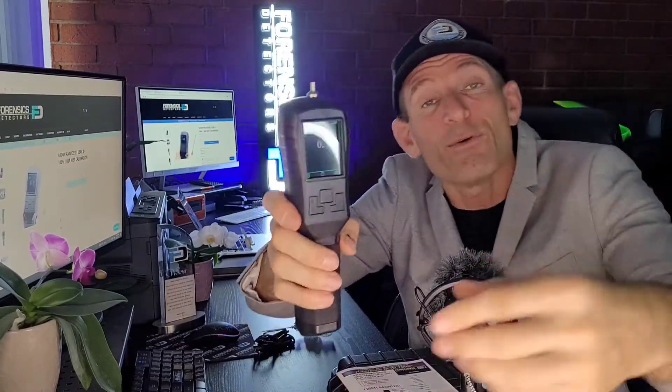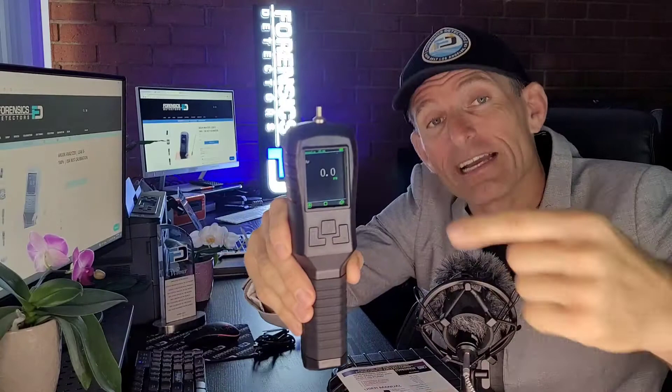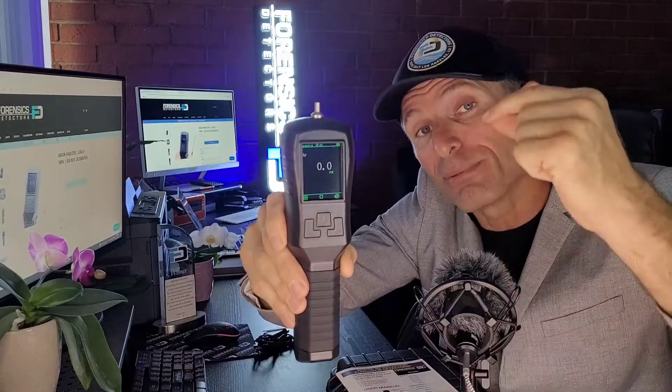Welcome to Forensics Detectors, I'm Dr. Kojic, the gas detector, and today I'm your Argon Analyzer expert. This is our Argon Analyzer. Air is drawn at the top here with a built-in pump, and it presents you with the Argon concentration in percent volume, displayed on the large color display at the front.